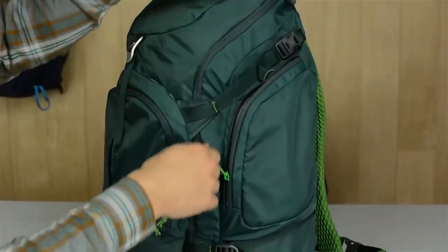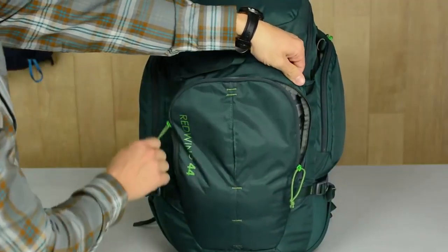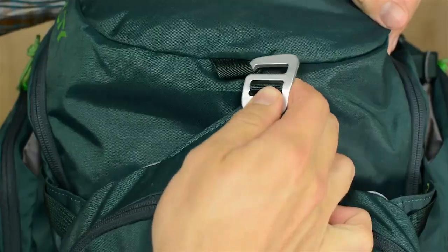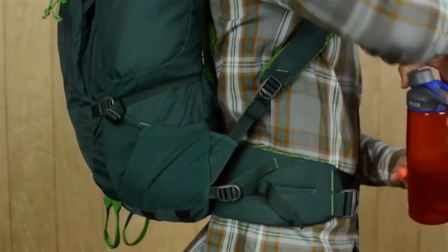For easy access to all your smaller items, there are zippered side pockets and a front pocket complete with an organization panel. If you need a spot to stick an extra layer, there's a stash pocket that secures with an aluminum hook. The stretch pockets on the sides are a handy spot for your water bottle.